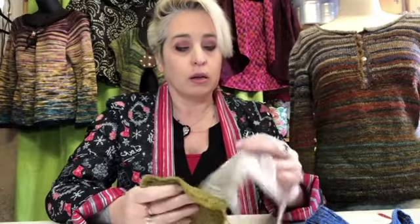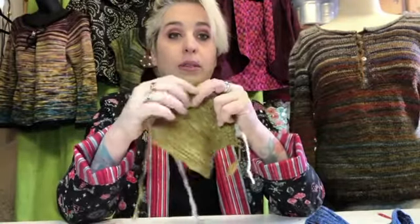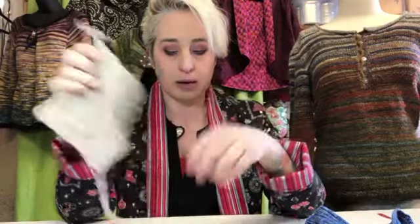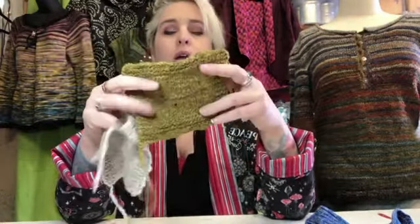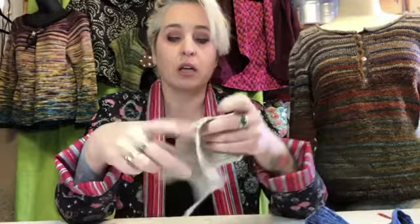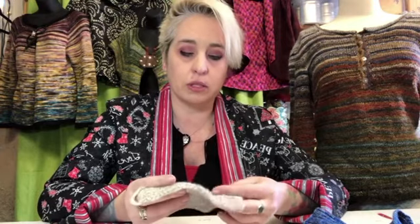One more thing about swatches — never get rid of them, but you should label them. These have been in a bag with the fiber so I know what they are — little baggies with a little piece of fiber and a little label. When I did this one, I realized I'm not really keen on that fiber. But I did this other one and immediately had to go buy two pounds of it just to make sure I had enough for no matter what size sweater I wanted to do. I usually only need about 16 to 20 ounces for a sweater, but I went and bought two pounds because I loved this swatch so much.